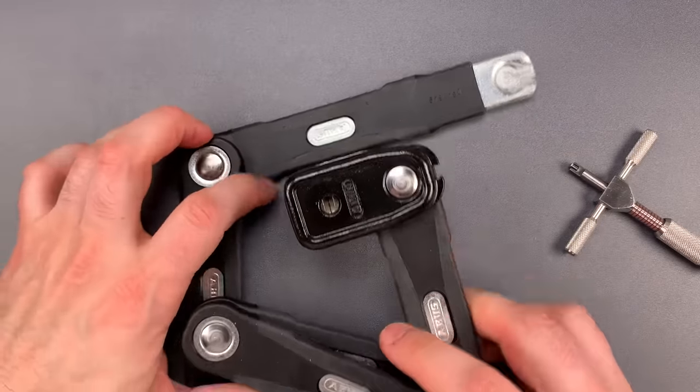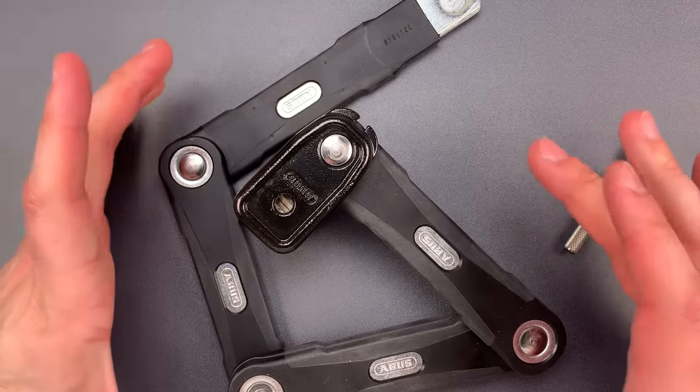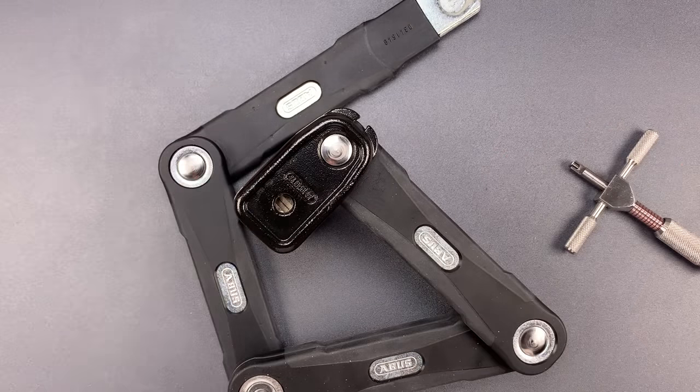So it didn't take a whole lot of time, but it is a tricky little pick and I think it provides a fair amount of security, especially given the small package. In any case, that's all I have for you today. If you do have any questions or comments about this, please put them below. If you like this video and would like to see more like it, please subscribe. And as always, have a nice day.